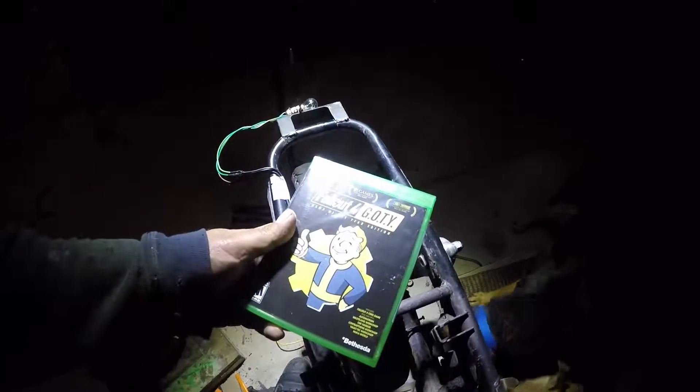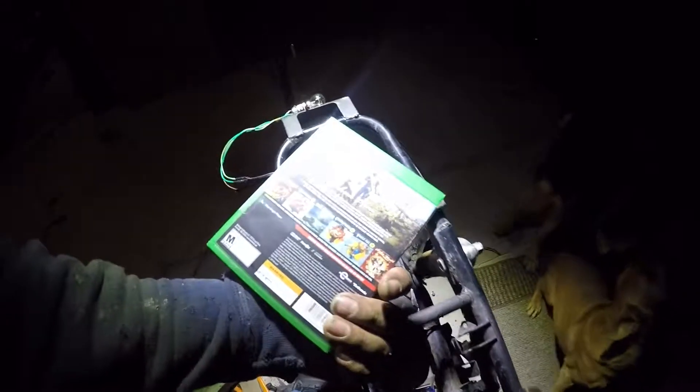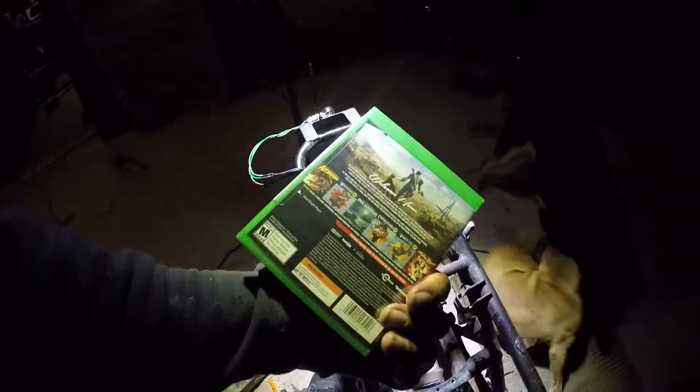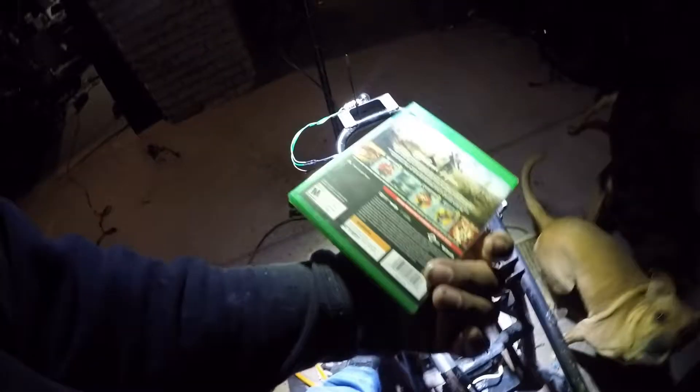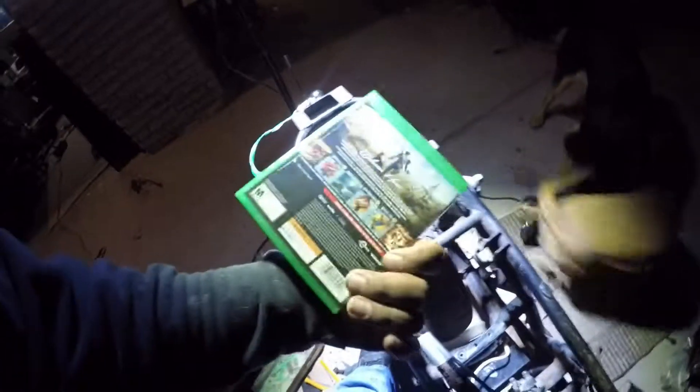It's a few minutes later and a few degrees colder, but we're not going to work on the bike anymore because Rando just dropped by and hooked me up with Fallout 4 Game of the Year edition with all of the DLCs. Probably not going to be very productive for the next 200 years. It's been nice knowing you — can somebody come by and feed my dogs? Because I'm going to be locked inside.